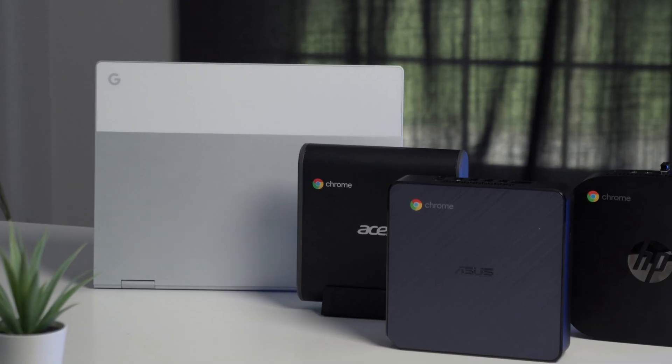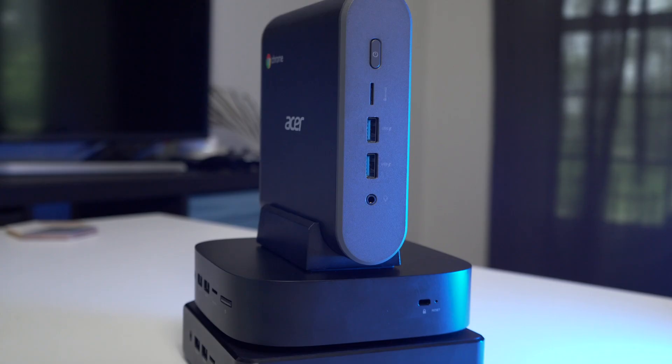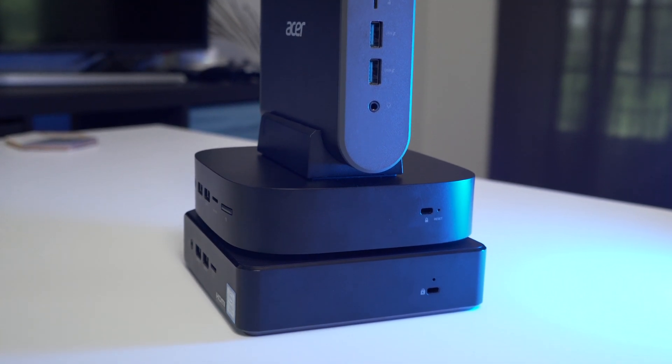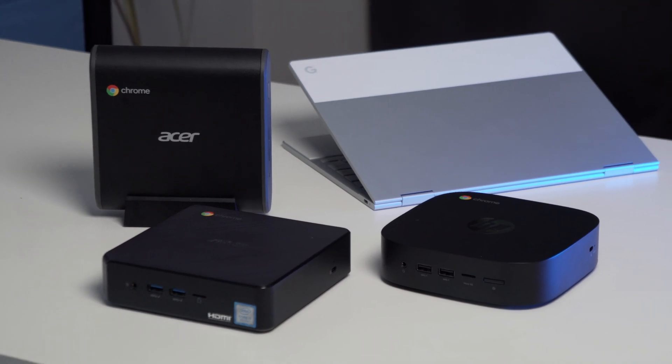If you're in the market for a new Chromebox and you're not sure which one to buy, we kind of have to take a different approach here. Chromeboxes are essentially Chrome OS in its purest form. We don't look at things like display size, resolution, peripherals, pens, convertible, clamshell, tablet — none of that matters. You're going to have your monitor, you're going to have your keyboard, you buy whatever you want. It's all about what's inside this box, and honestly, it's kind of dealer's choice. We've got a wide range here, but which one's for you really depends on what you need out of a Chromebox.